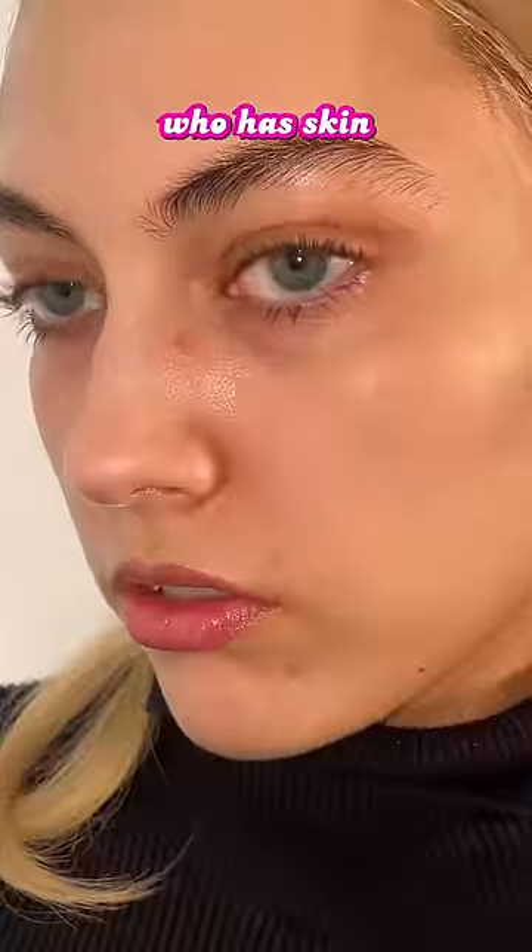How to camouflage dark under eyes. Trigger warning — there's absolutely zero makeup on my face. Now let's zoom in to see what we're working with. And oh wow, I'm a human being who has skin. Yikes.